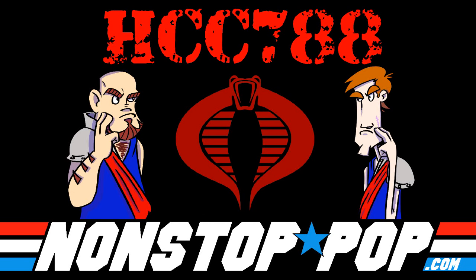This episode of HCC 788 brought to you in part by Nonstop Pop, definitely an actual comic strip, and not just an extensive enterprises front for a cartoonish supervillain's attempts to take over your world.